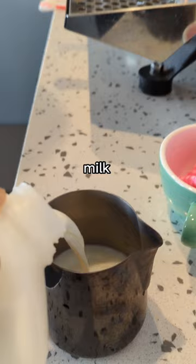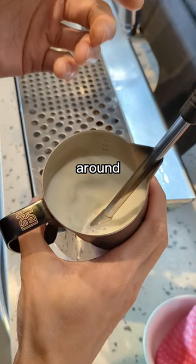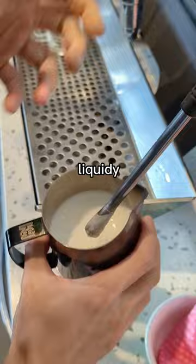Then pour your milk. You want to aim for around half a centimeter of microfoam. It's very little, so just add a bit of air into the milk and then focus mostly on spinning the milk around in the pitcher until it's done. The milk should end up with a texture that is very liquidy and velvety, something like this.